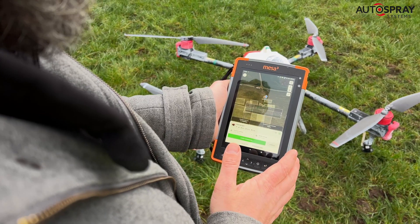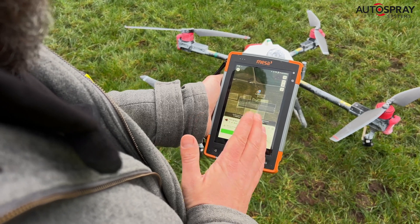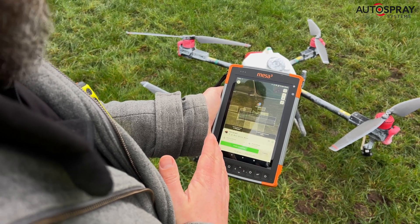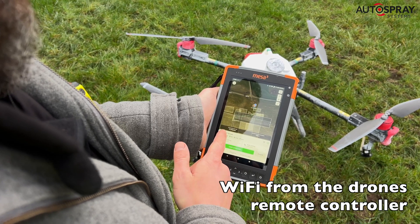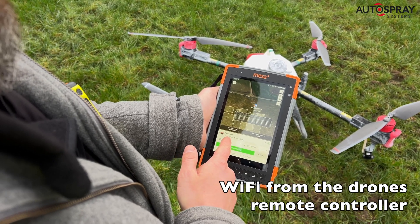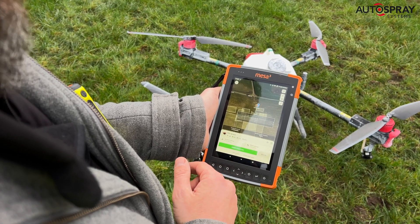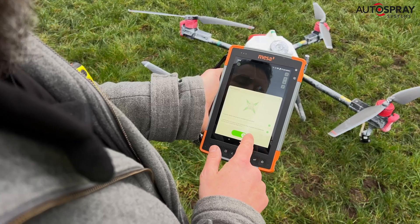So we're ready to take off now. We've got no SIMs in any of our devices, we've got no 4G connectivity, our wi-fi is good, the RTK is connected, we have 98% battery, 18 litres of fluid, and we're good to go. I'm going to step back.